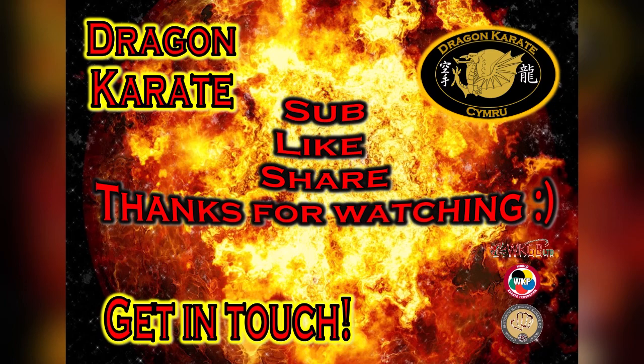Thanks for watching. There are quite a few little bits in there and I hope it was clear. Remember, if you get stuck anywhere just rewind and repeat. Please like and share, and if you've got any comments or there are any videos you'd like me to do from your grading syllabus, let me know. Otherwise enjoy your training and I'll see you in class.